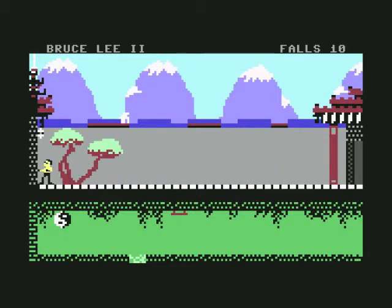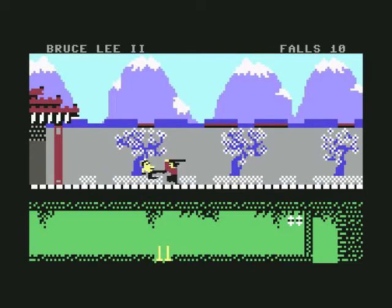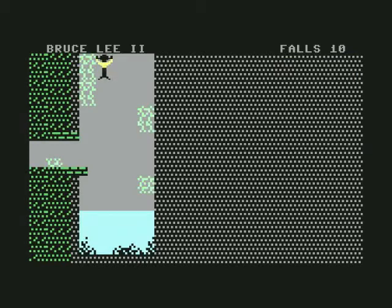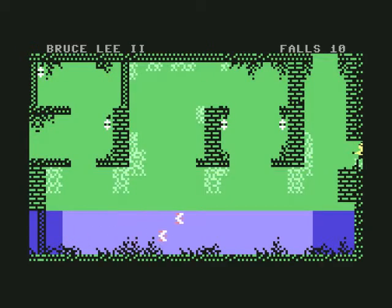Classic. Very classic. I'm glad they kept the original graphics and sound effects. Makes the game, you know, reminds me of the first one, but with different levels. That's good. And I also like the fact that he moves a hell of a lot faster when he's dropping, because on the first one it was a pain.